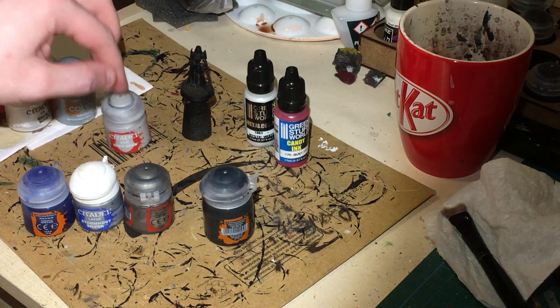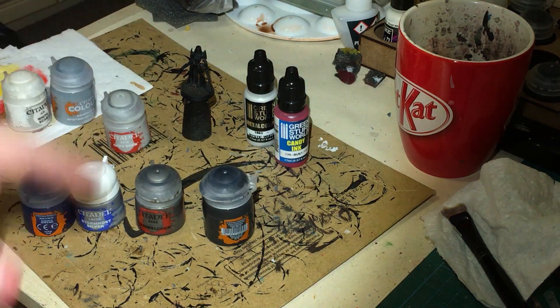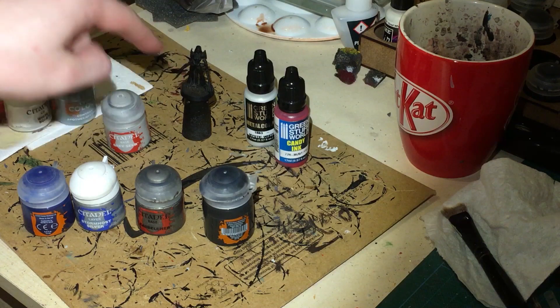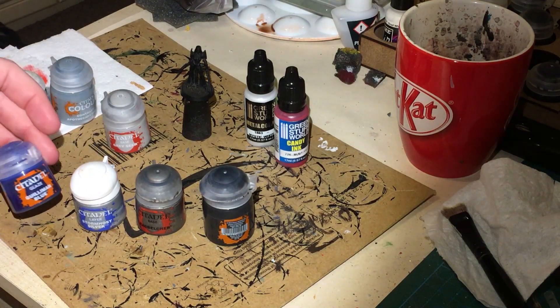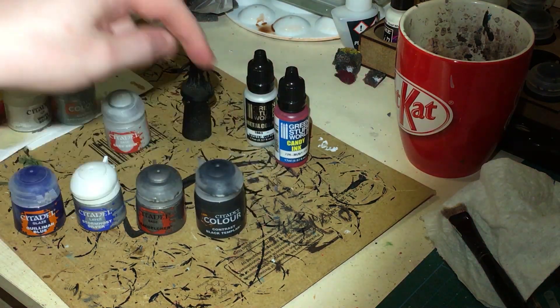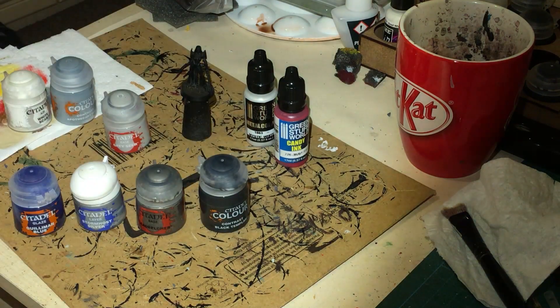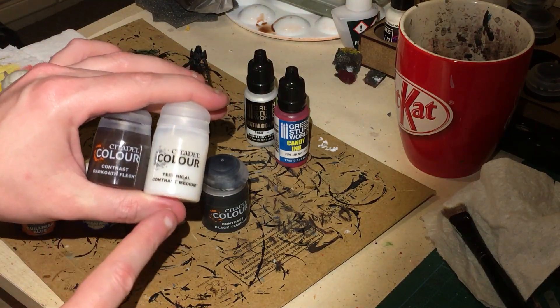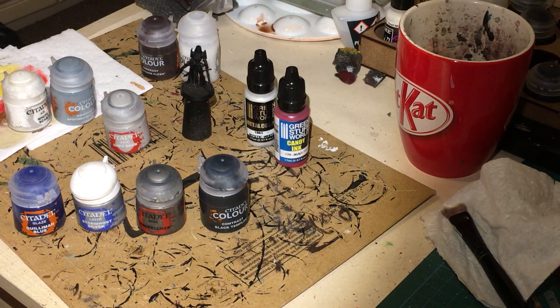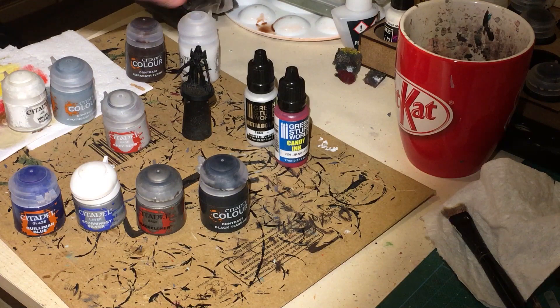There's not too much detail on the figure, so I'll also be painting the flesh. We're going to be using some Leadbelcher to base the weapons, and Stormhost Silver for highlights on the weapons. Then we're going to use some Gulliman Glaze on the sword to make it look very power-swordy, and that will also go across the gun to give a gun metal look. For the flesh, we're going to use some Darko Flesh thinned down with contrast medium, because I want it to be a paler looking figure.